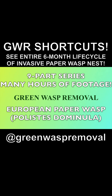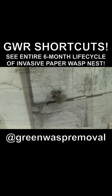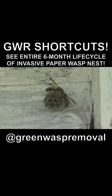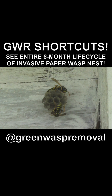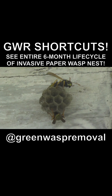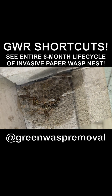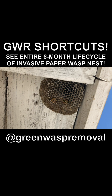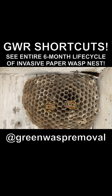Welcome to the Green Wasp Removal YouTube channel. We want to make our Shorts fans aware of a long-form series we did on an invasive species called the Polistes dominula, or European paper wasp. We filmed a nine-part documentary series on this nest from the time it was started in May of 2022 by two co-foundresses, until it peaked in the summer months and finally died off in the fall of 2022.